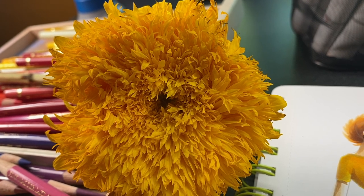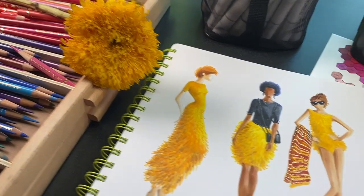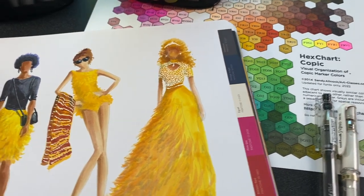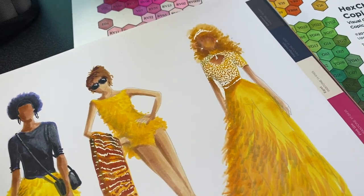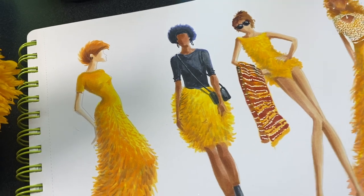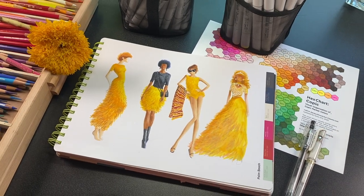Hi there, I'm Sandy Alnach and I'm an artist, but I am not a fashion illustrator. I'm celebrating Sunflower Month with some drawings today, but please don't think that I know anything about fashion design or fashion illustration. I'm going to show you a book that's helping me to get a little bit better at it.